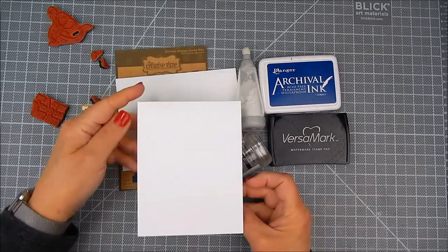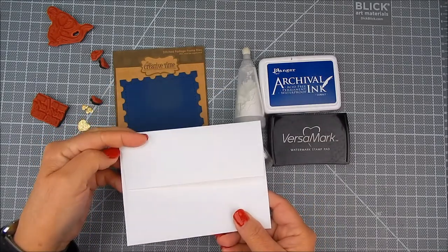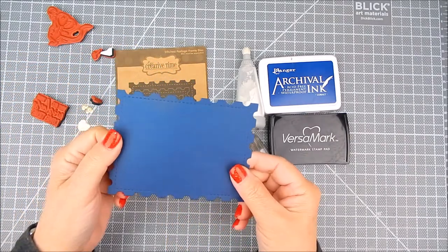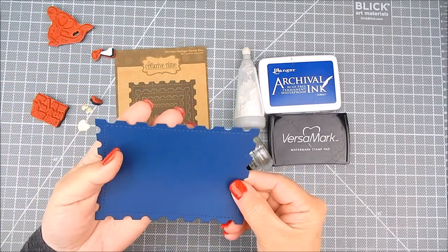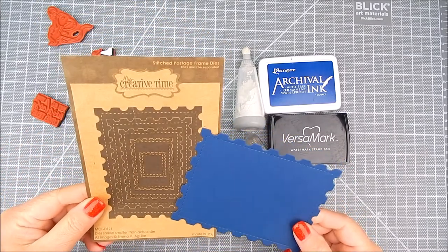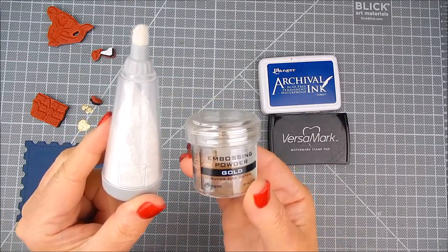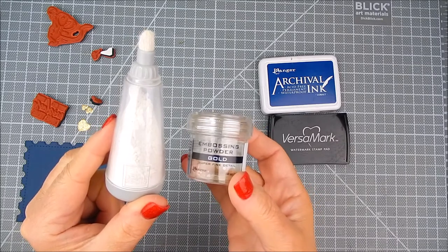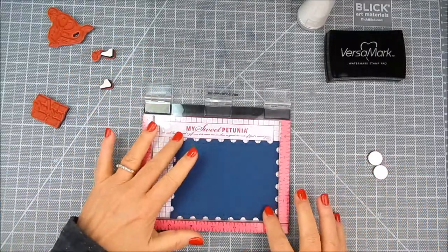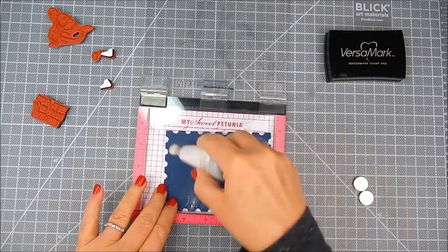I have a card base and I'm going to use a side fold card. This time I'm going to stamp on the envelope too, so I'll have a matching envelope. I used navy cardstock and die cut it with my Creative Times stitched postage frame dies. You could use any dies or just trim it with a paper trimmer into a rectangle. For the embossing, I'm using Ranger extra fine gold embossing powder and a Ranger Archival ink in cobalt.